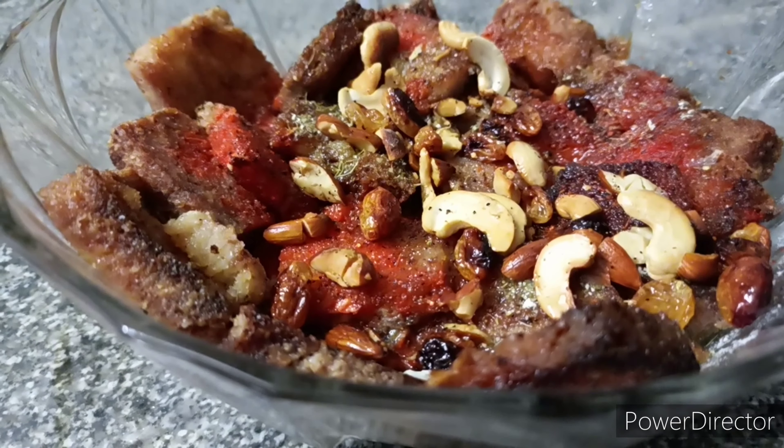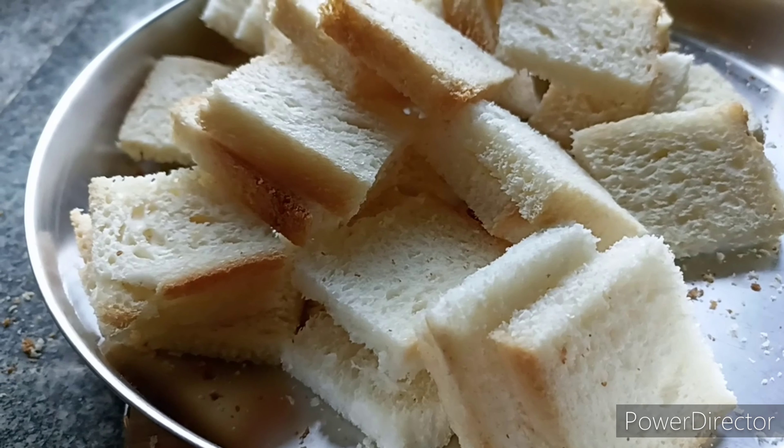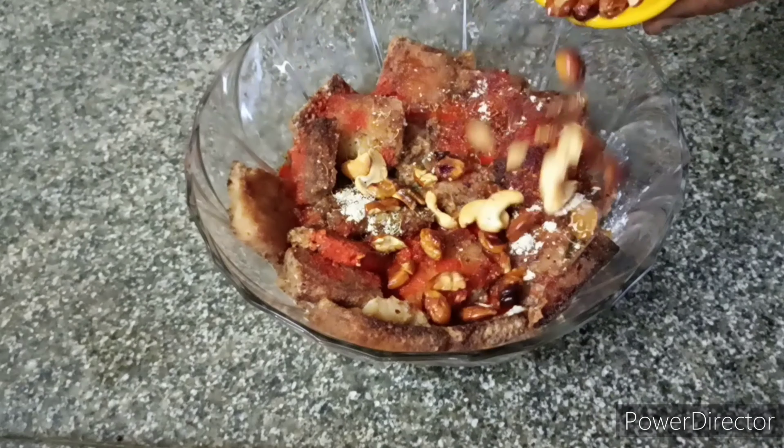Hi everyone, welcome to my channel Sunita's Recipes. I am very tasty. This is how sweet and sweet bread.